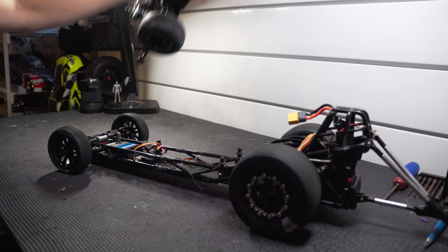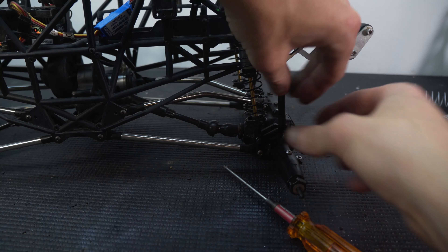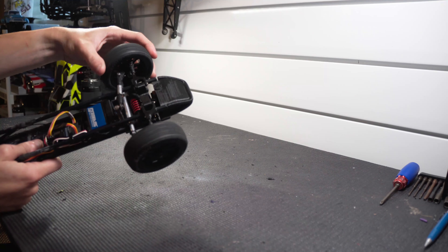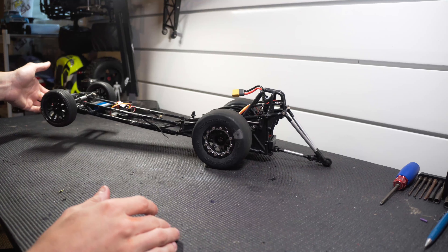The front engine dragster needed some new steering links and a new lower wheelie bar link. What I had used originally was the links from the RH Designs SMT10 Sway Bar Kit. If you watched last week's video, you'll know that I put all of those links back on the truck. I was able to take some of the other links and modify them to get what I needed for the dragster. The wheelie bar is a little higher than it was originally, but I'll see what it does when I'm finally able to test it out again.